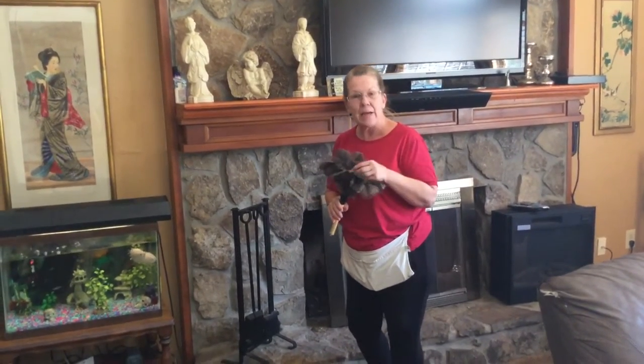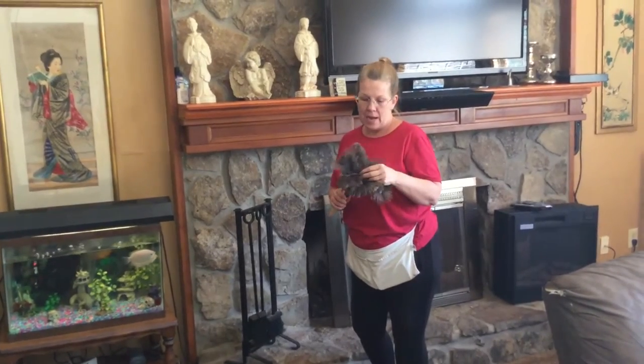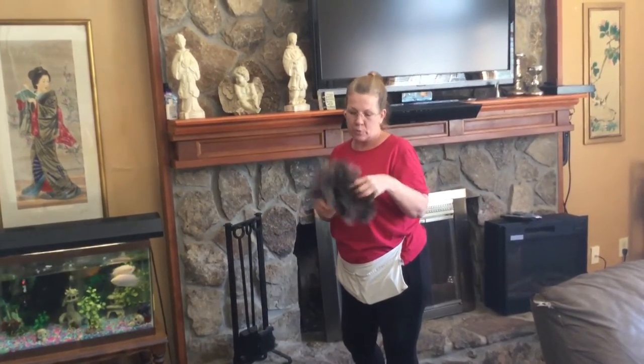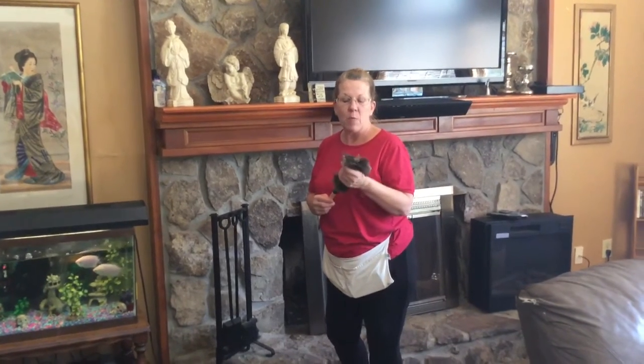Feather dusters have gotten a really bad name because people think that they just fling the dust down into the air and that they're not doing the proper job, but actually a feather duster is a very efficient dusting tool if it's used properly, and the nice thing about this is that it can be washed.